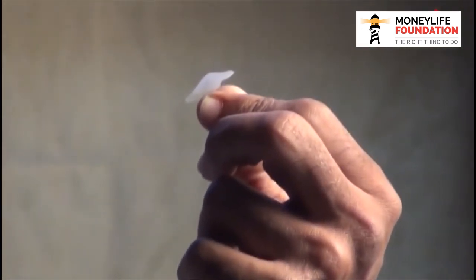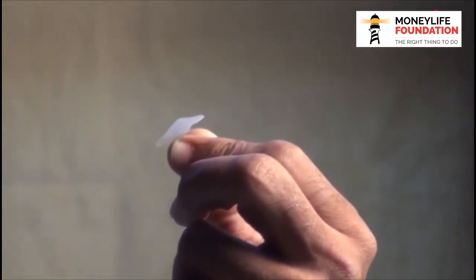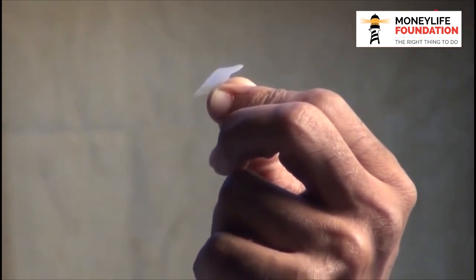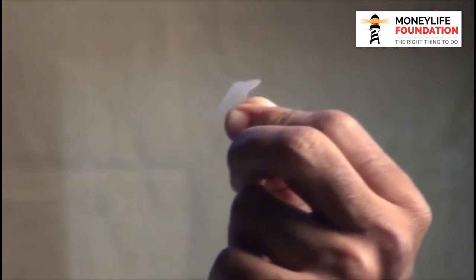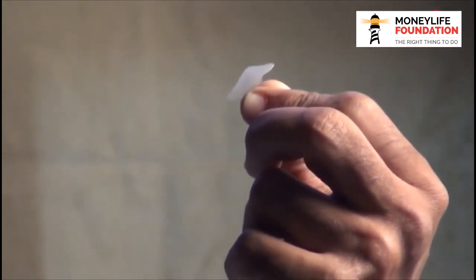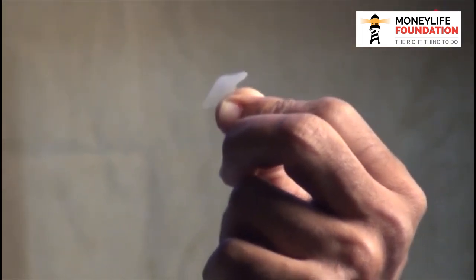That was the print which was authenticated just now. Although this particular person is not present here, it has given a signal that this person is present here.